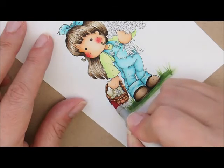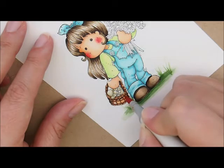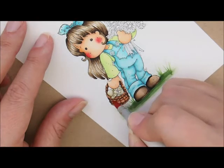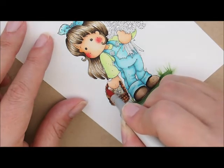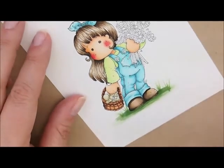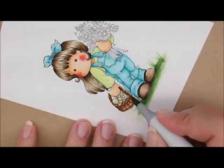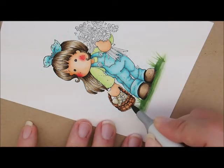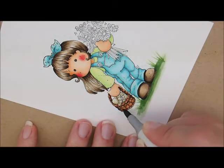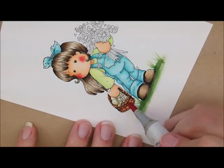A little bit of E23 just a little bit more, brushing more of these little parts of the basket down here at the bottom, and then E21 just to smooth it out.